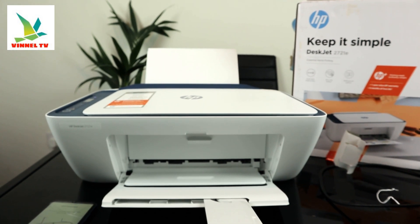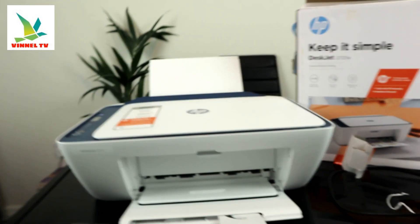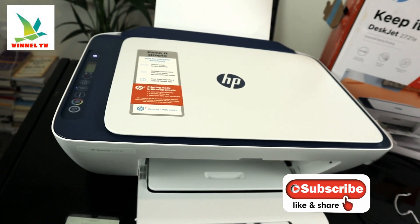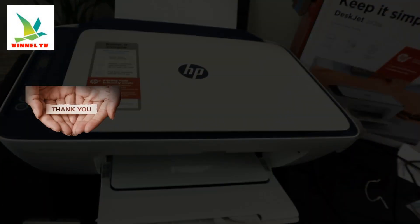I'll show you in my next video how to load the paper tray and complete the alignment page. If you're happy with this tutorial, please consider subscribing — it helps us grow. Thank you and stay blessed.